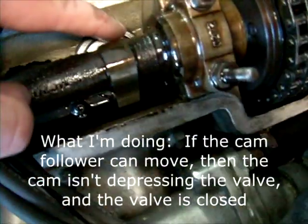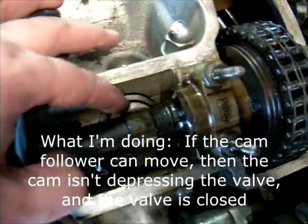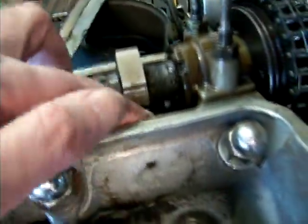I took off the valve covers, and that one's loose - I can just spin the piece that it's on. That one's up to the exhaust side, that one's loose. We also need to make sure the piston is down.